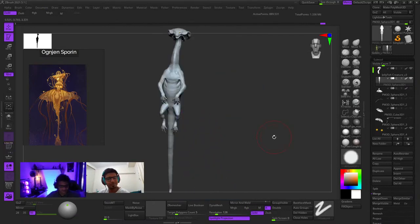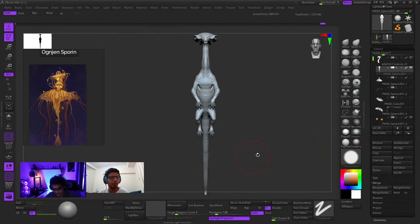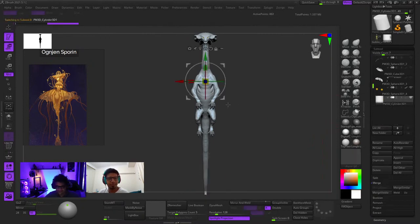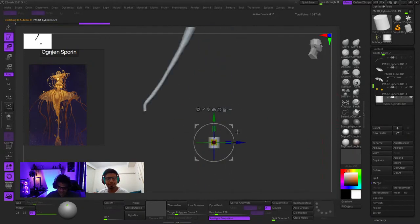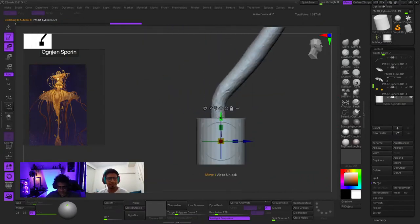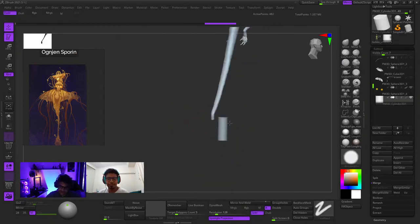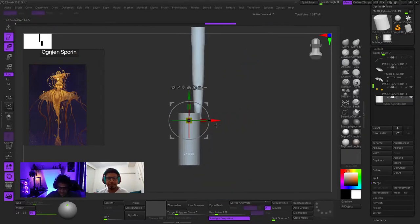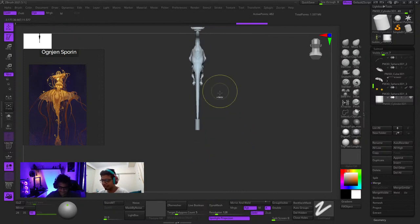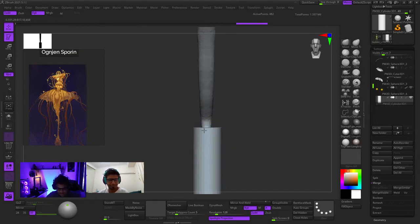Making something look believable is achievable, but then getting it looking right to the reference - that's what we're going for. My brushes are not working - I selected the move tool but it's acting as clay buildup. Sometimes stuff just happens. Go to Brush > Reset All Brushes, then select it again and it should be okay. I was looking at my friend's work - I wanted to do something like that, not just rocks. But I didn't send the link across. People say rocks are easy but rocks are not easy from a sculpting point of view.